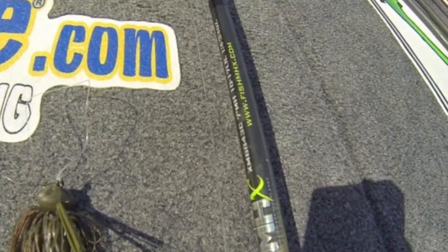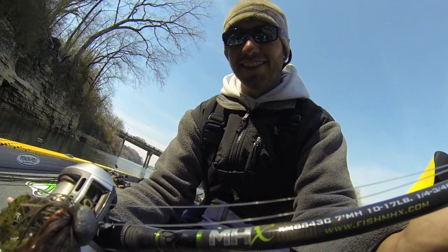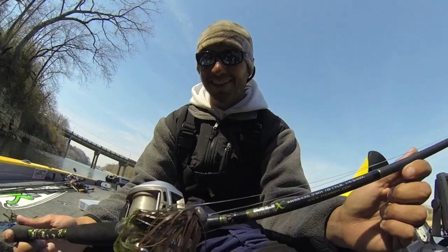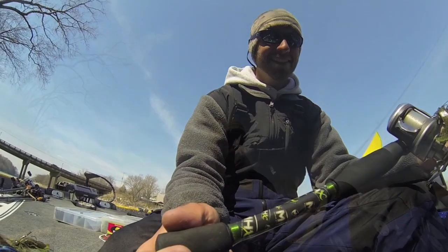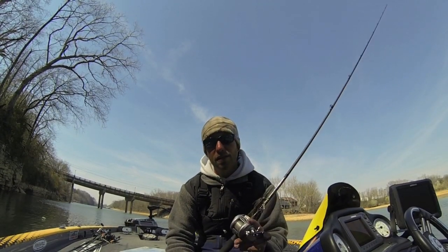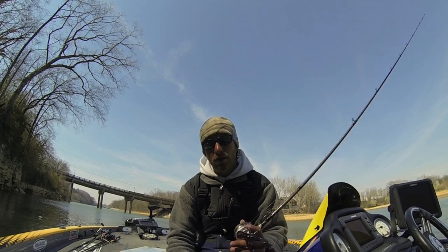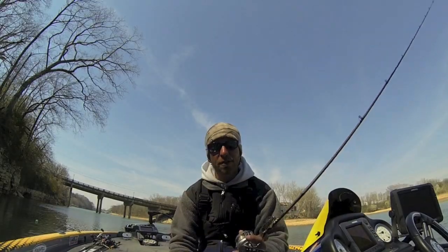They're a really versatile bait — you can throw them on brush, gravel, or chunk rock. Just look for some good staging areas and you'll catch fish. You can find all the components to build your own MHX football jig rod at Mudhole Custom Tackle — check them out at mudhole.com. Guys, this is your tip of the week.